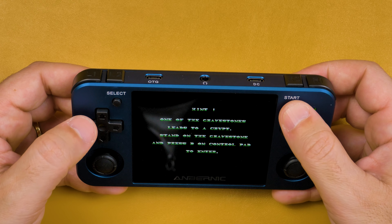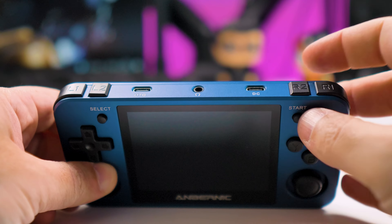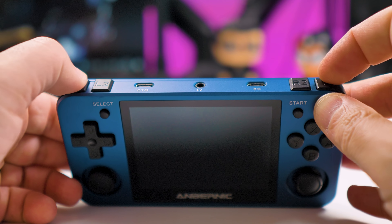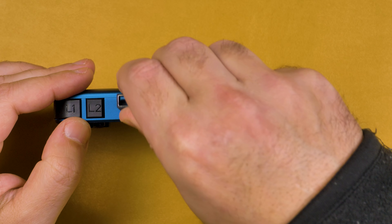The action buttons are very good to use and comfortable for long gaming sessions. On the top, you have four shoulder buttons — again, nice and comfortable to use. There are two USB-C ports: one for charging and the other for the Wi-Fi dongle. Not having built-in Wi-Fi is a step back. In the middle, you have the headphone jack.